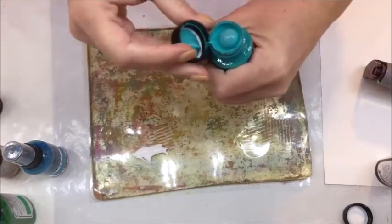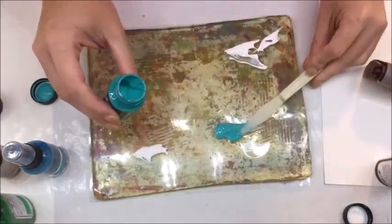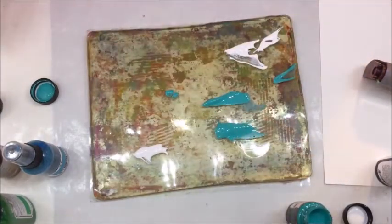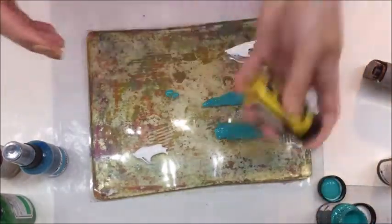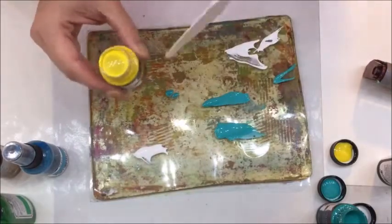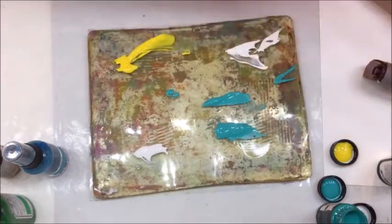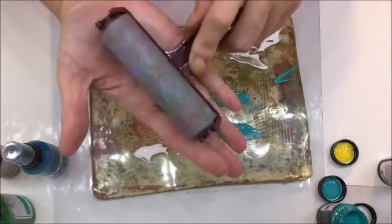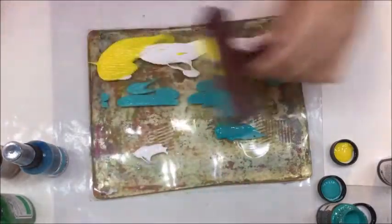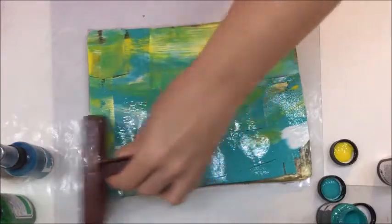I'm going to first do the paint and then show you how you can also use a mist on the jelly plate — I've always wondered what would happen. I'm probably putting on way too much paint but that's okay. I like multi-purpose products. I'll put some yellow right there, then take my brayer. Store it on its back — Linda Israel taught me that — because if you store it on its front you'll get a hard spot. I'm just going to bray this over a few times.